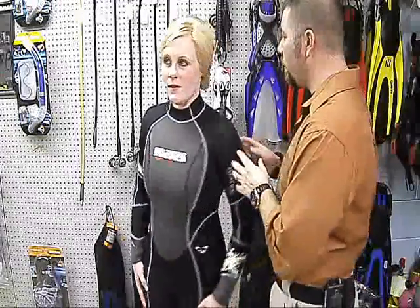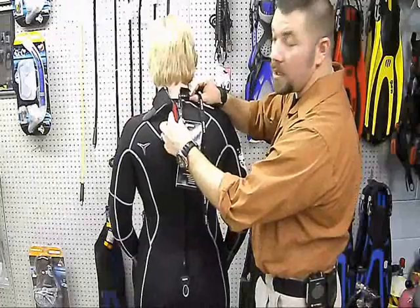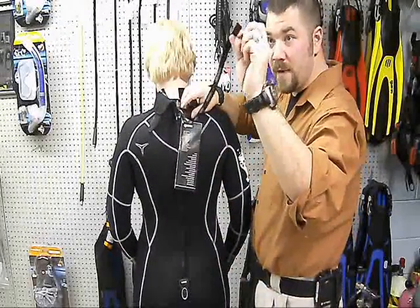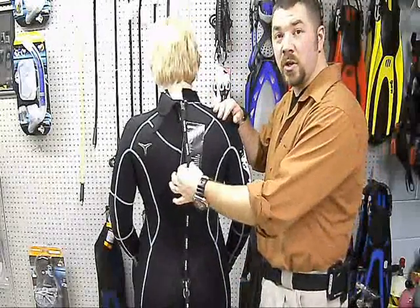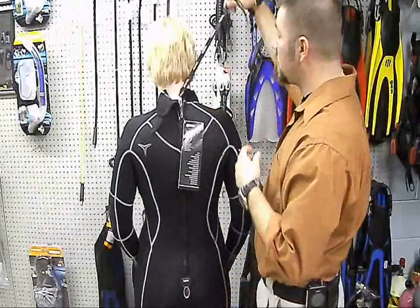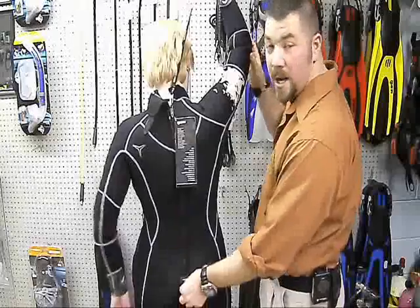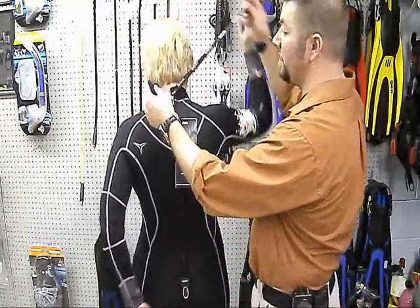Turn around for me. They have the Velcro closure up top and they have the zipper locker, as always with all their zipper pulls. The zipper pull has Velcro on the back — simply Velcros to the bottom to keep it secure so it's not flopping around getting entangled. Also, when you go to zip it up, she can hold the zipper pull up top and reach around with the other hand and grab the tab, and she can zip it up by herself without the assistance of a buddy.